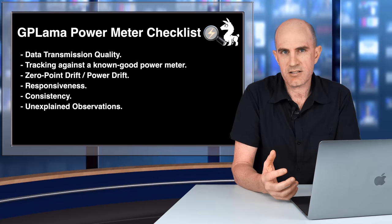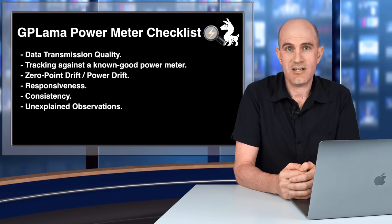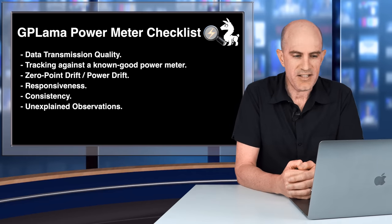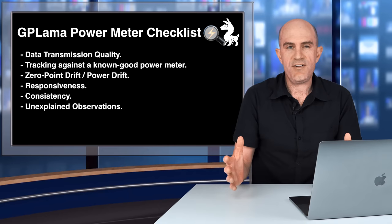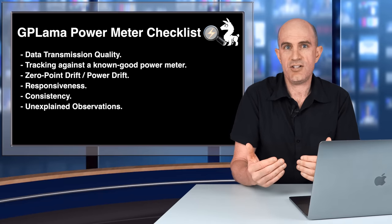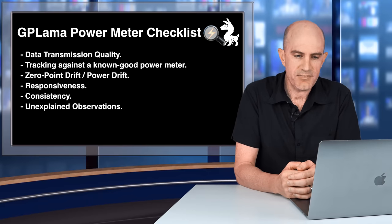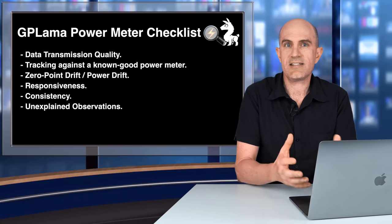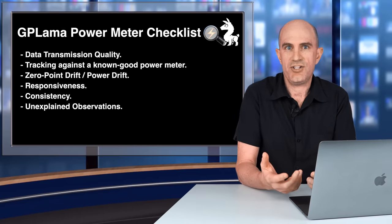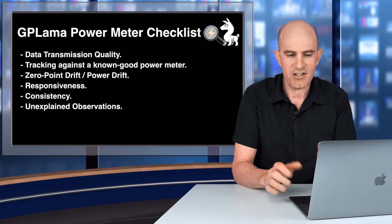Before jumping to the DCR Analyzer Tool, here's a quick overview of what I look for when comparing power meters indoors and out. Number one: data transmission quality — any dropouts or spikes? Next: how is it tracking against a known good baseline — is it high, low, or drifting? Then zero-point drift during sustained efforts. After sprints or ride pauses, is there a zero offset change requiring a re-zero? Any changes greater than 10 seconds I'll start questioning. Power meters — pedals, cranks, hub, trainer — need a few seconds to stabilize after a start-stop or change in cadence or gear, but more than 10 seconds raises questions.